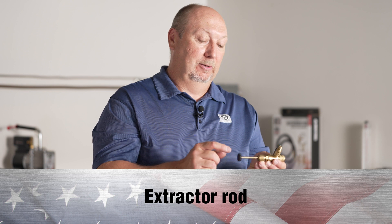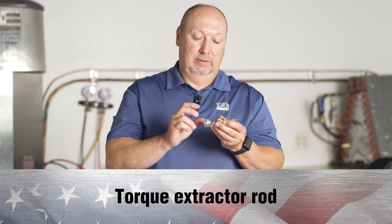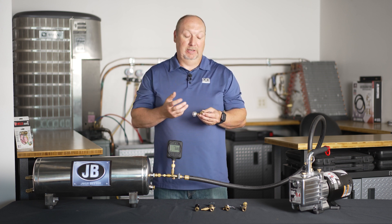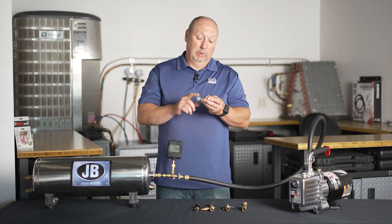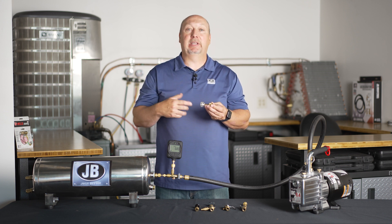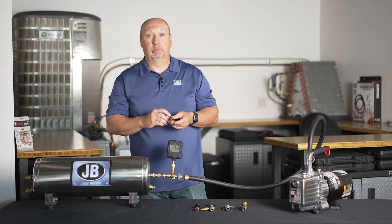It also has an extractor rod with a standard handle, but we do have options available with torque extractor rods. Valve cores need to be torqued between three and five inch-pounds — that is the industry standard. If you over-tighten the valve core, you can break it and have to replace it again. If you under-tighten it, refrigerant can leak by. Our valve core removal tool with a torque handle is preset to 4.5 inch-pounds, so you cannot over-tighten or under-tighten the valve core.